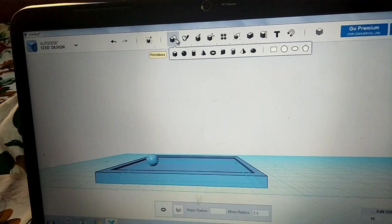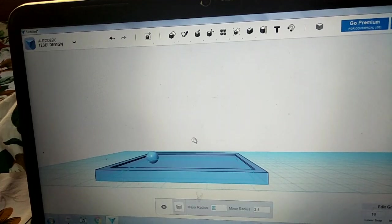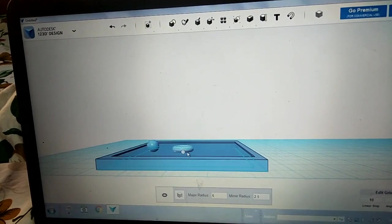This is the primitive and then we should take the torus, click on the torus. The torus is also 10 so we should remove it and make the size of the ball six and keep it.